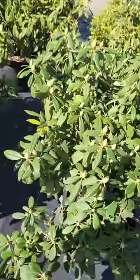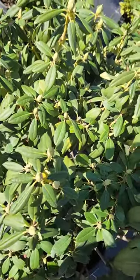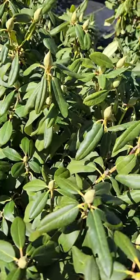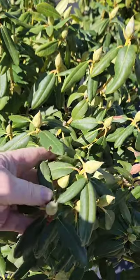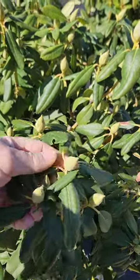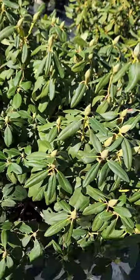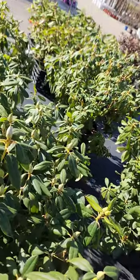Here's some rhododendrons. Like other plants, they actually form their flower buds in the summertime, in July and August, and then they overwinter them on the plants. There they are, ready to bloom here probably at the beginning of May depending on the variety.